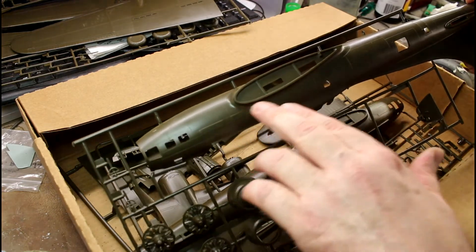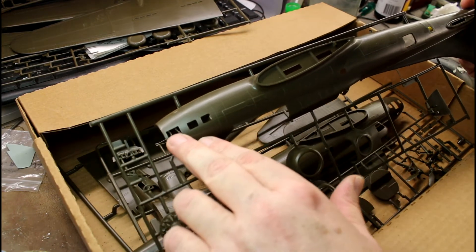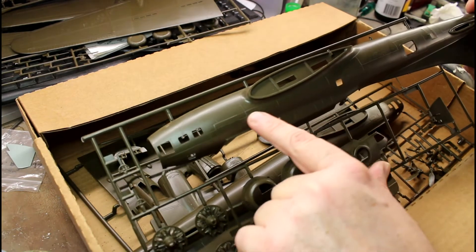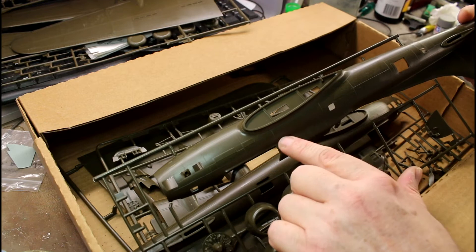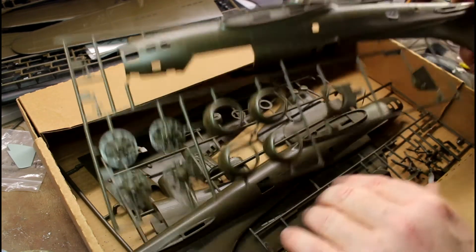Looking at the wing roots, there is some rivet detail around there and around the windows — so there is some nice rivet detail present. These are external rivets, not internal, so be careful if you're going to redo your seam lines because you'll end up sanding those off and have to redo them anyway. I can feel the lumps along there — it's got that nice detail moulded in.